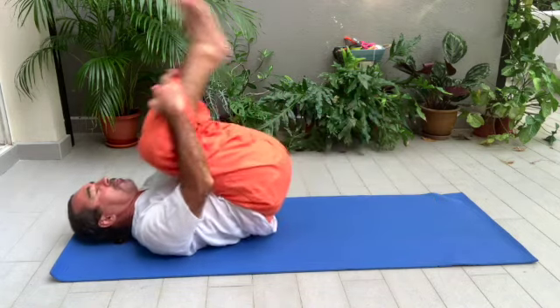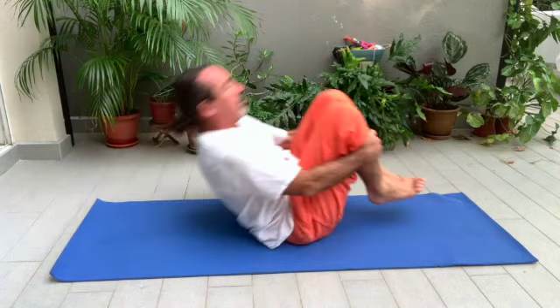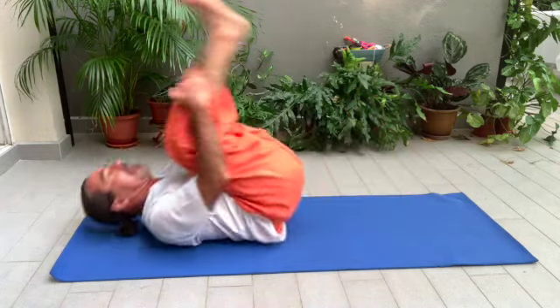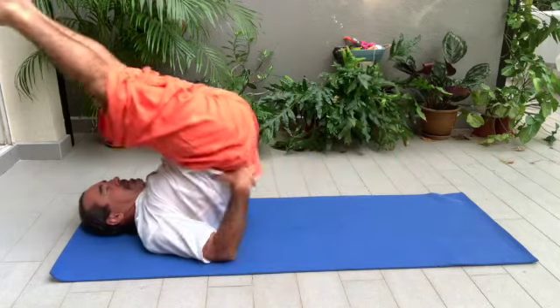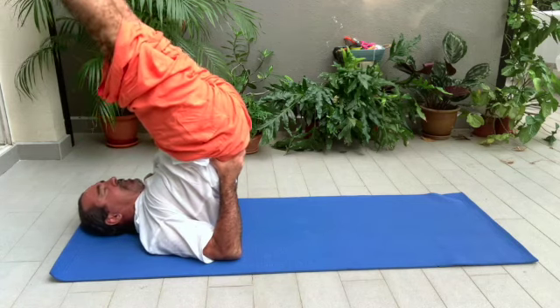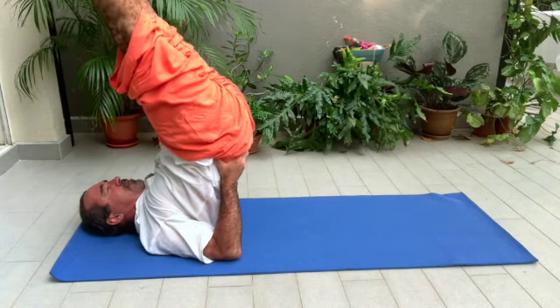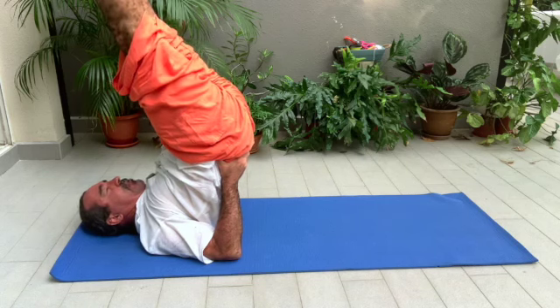One, two, three — you should be able to sit on your toes. Inhale back, exhale forward. And if you can, bring your legs up to the shoulder stand. This is very good for your upper back and cervicals. Try to keep your feet pointing up to the sky. Breathe with Ujjayi. Inhale, exhale.